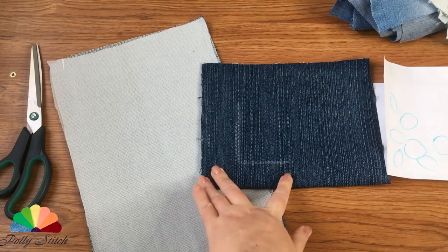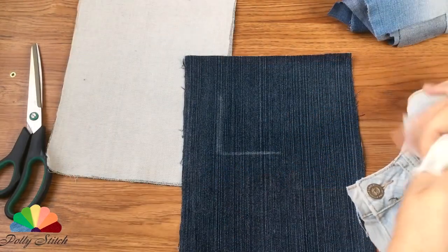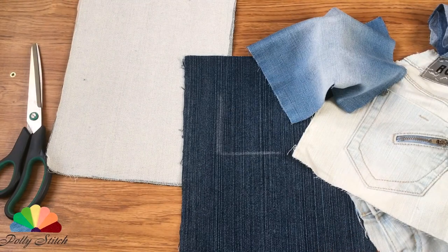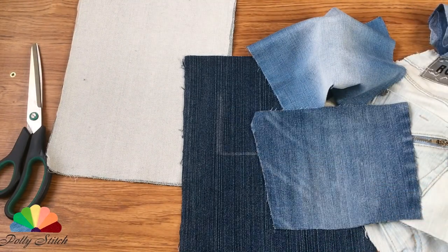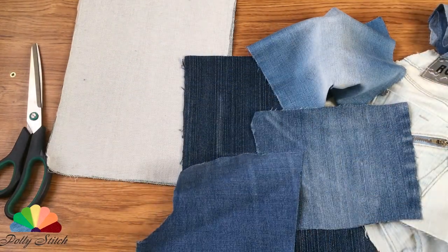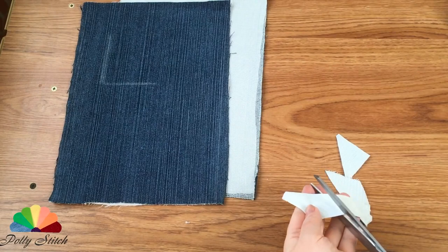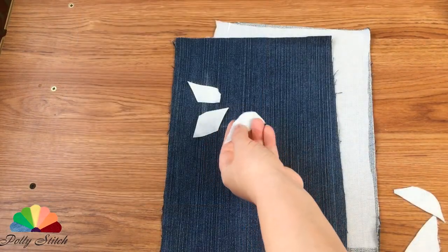Immediately we will outline the place for the decorative composition and prepare more pieces — scraps of denim. You know that the color of jeans can be different even in one product, both dark and light, and the inside has its own shade. Take a contrasting patch from light blue, almost white jeans. Arrange the pieces in any order, but within the marked boundaries.